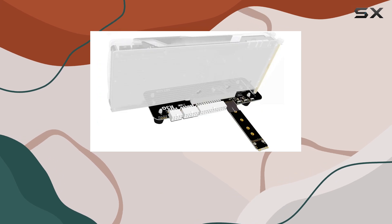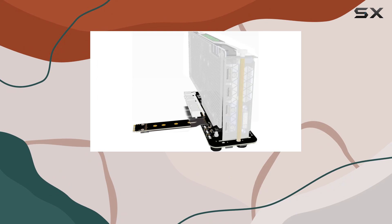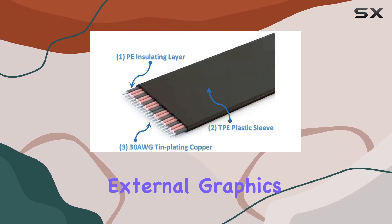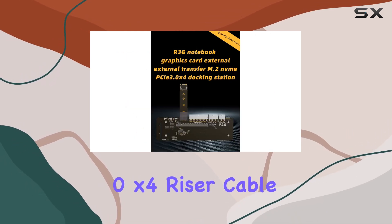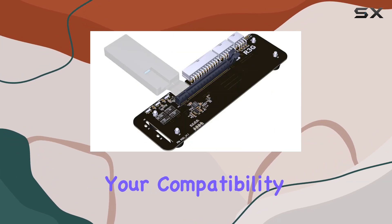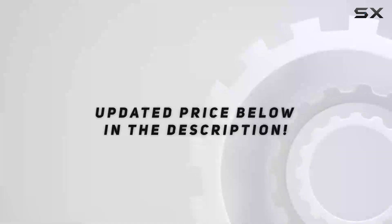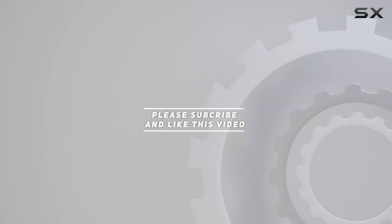In summary, if you're in the market for a compact external graphics card solution with a focus on newer hardware and professional use cases, the ADT-Link M.2KM NVMe external graphics card stand bracket with PCIe 3.0 X4 riser cable could be the answer you've been looking for. Just make sure to double-check your compatibility and power requirements before diving in. Check out the video description for updated pricing, and thank you for watching.